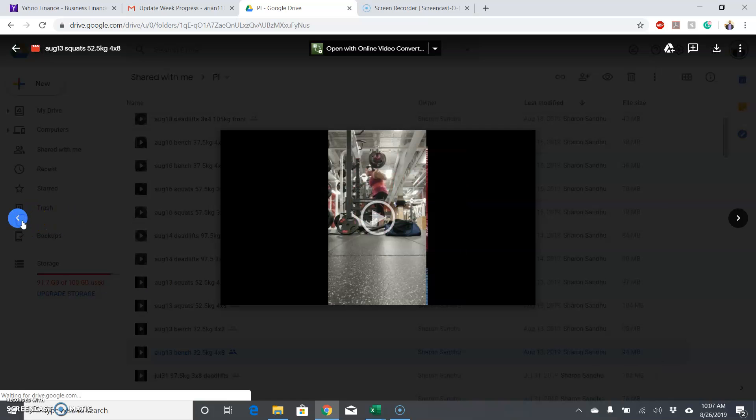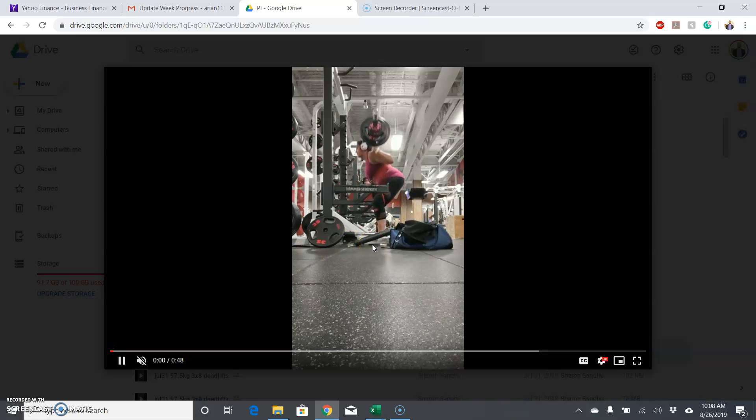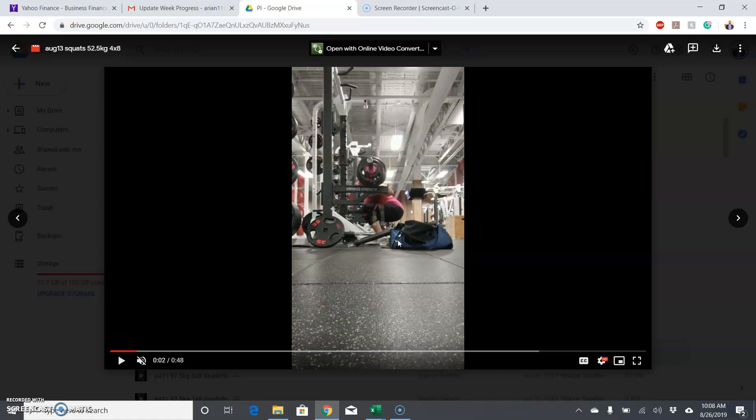Moving to the squats. This first rep was really good — basically as good as your squat can be. That's the kind of squat you want to try and do every time. Your depth is good, the bar is basically right over your foot, and the bar basically goes straight up from there and then a little bit back at the end. That's one of the best squat reps I've ever seen from you. So try and mimic that every time — whatever you did there, however it felt.